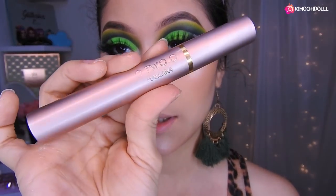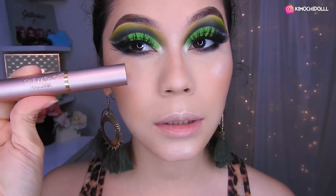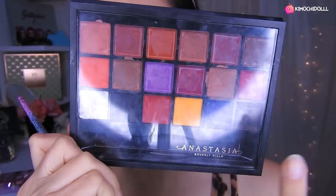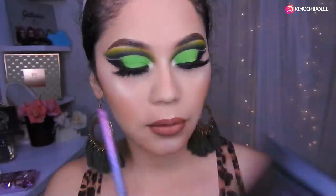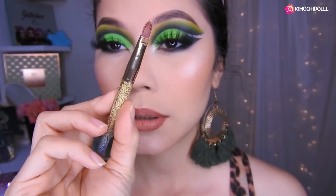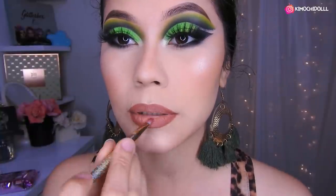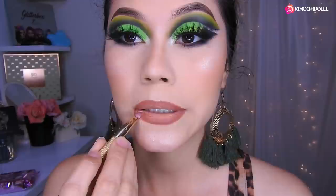Con una brochita pequeñita para que así no se les vaya a los lados el iluminador. Me estaba olvidando: la máscara que utilicé para mis pestañas inferiores es esta de Otsu, que te las deja súper larguitas. Se ve súper bonito. Utilicé la paleta de labiales de Anastasia y cogí este color. Me lo delineé con esta brochita de Do Color. Y una vez que ya me lo delineé, le puse un poquito de corrector de Sigma en la parte del medio y lo difuminé.